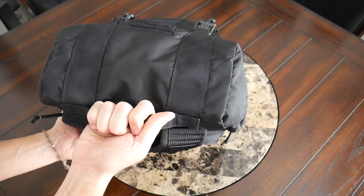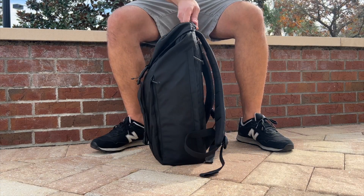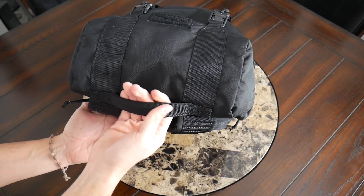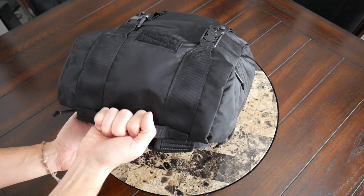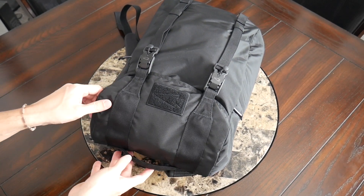At the top, you have a really great carrying handle. I didn't use the original version of this bag, but from what I've seen in other videos, this has been improved. It has the same sort of material and reliability I've come to expect from GORUCK's top handle, so you can pick this up very easily. It feels like it's not going to tear and it matches the bag nicely.